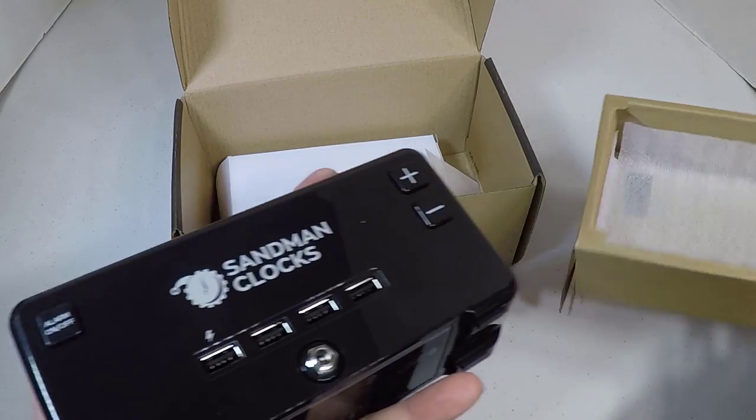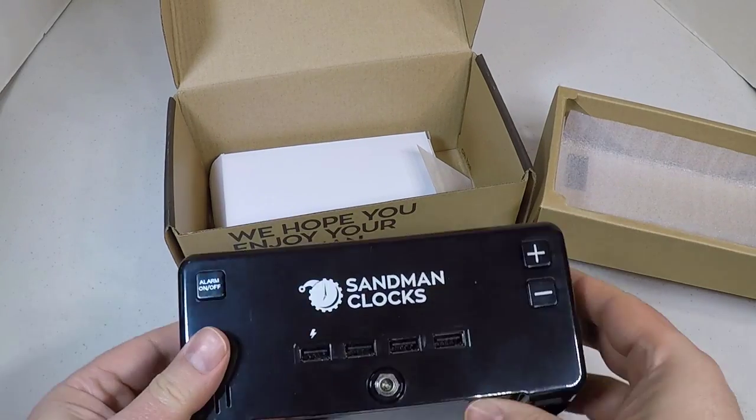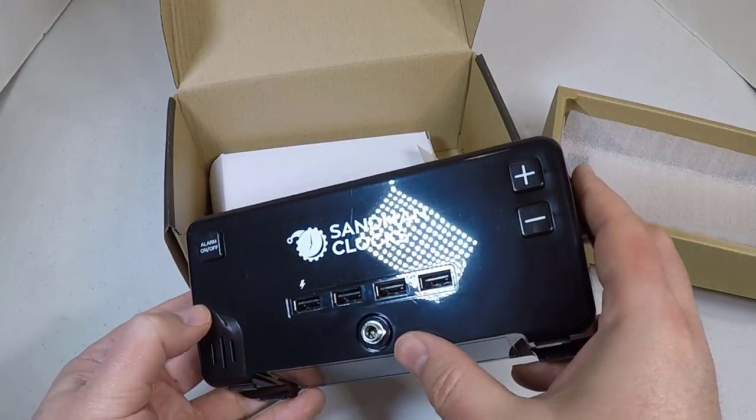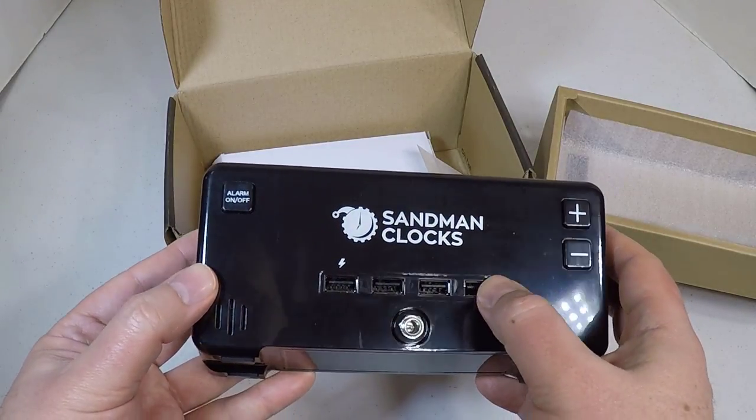It's got a bright LED readout so you can see what you want, and you can even set alarms with it. One of the cool features is it has four USB ports where you can charge your devices.